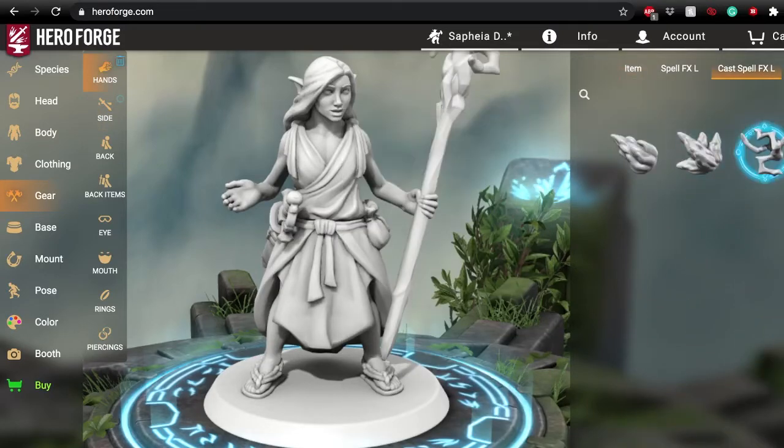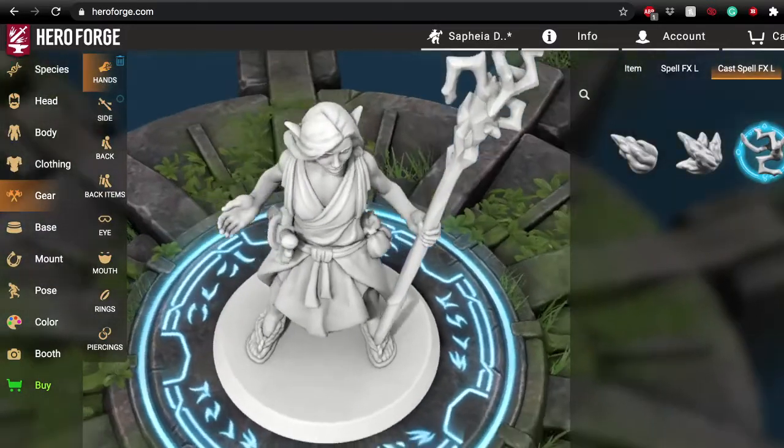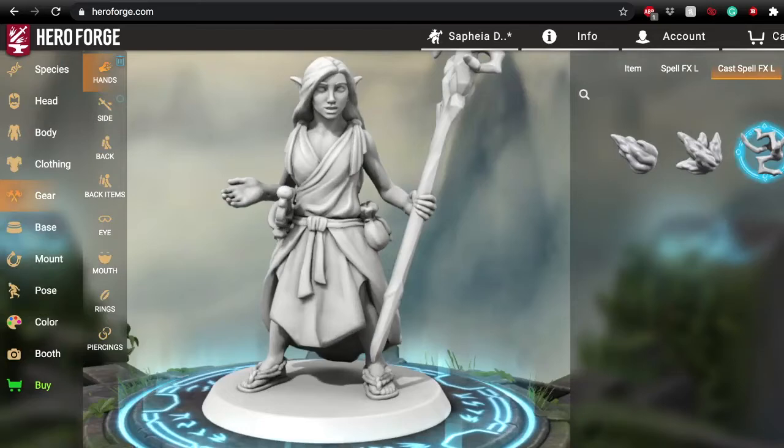I added, if you can see here, a charged shot of lightning to reflect the fact that her staff is a staff of lightning bolts that she is ready to fire off at any given time.